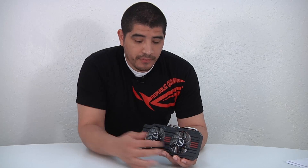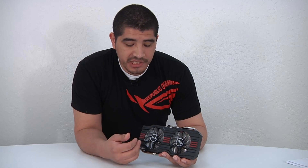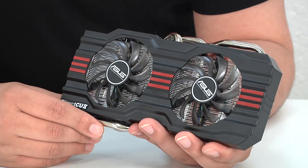We've gone ahead and separated the heat sink and fan assembly from the PCB, so let's dive into some of the unique design aspects. The DC2 design — the '2' meaning there are two fans — features fans that are actually quite unique: they are what's called dustproof series fans.